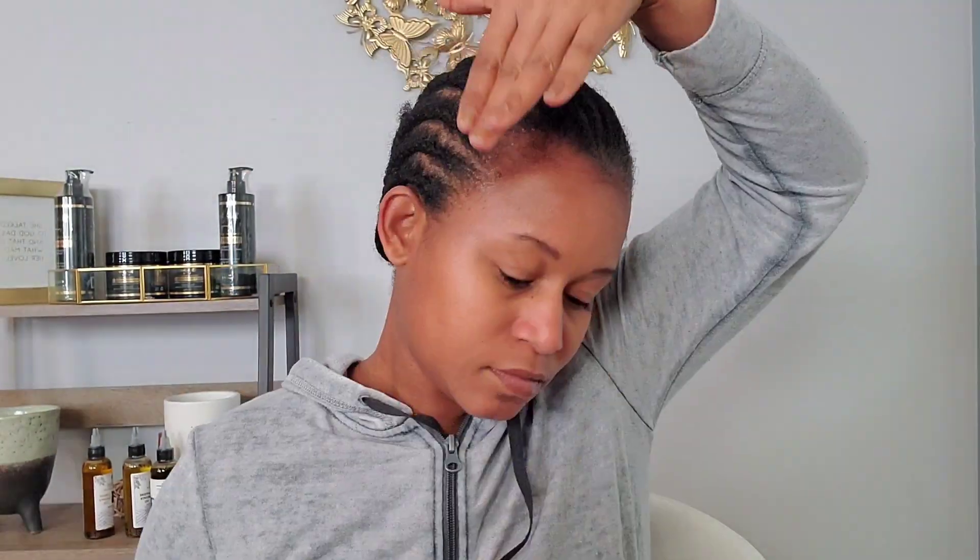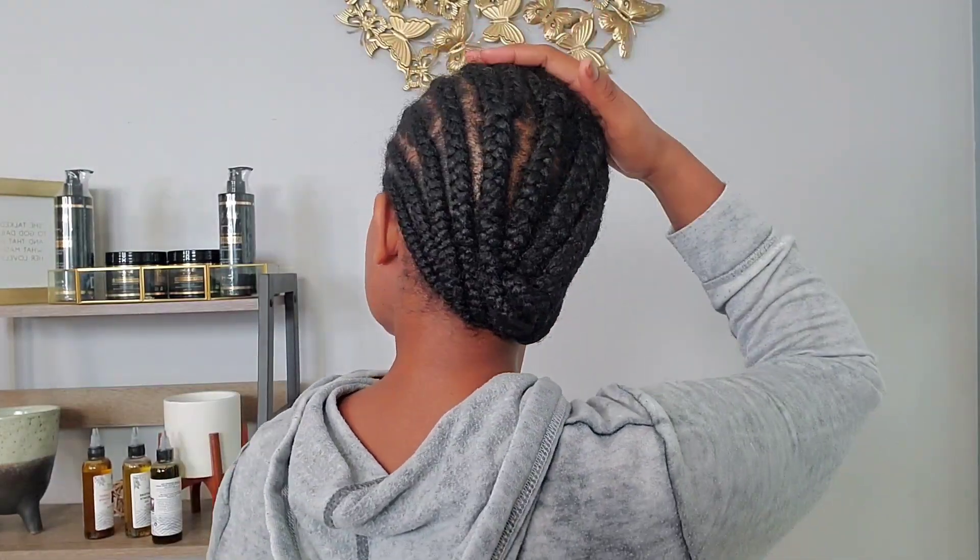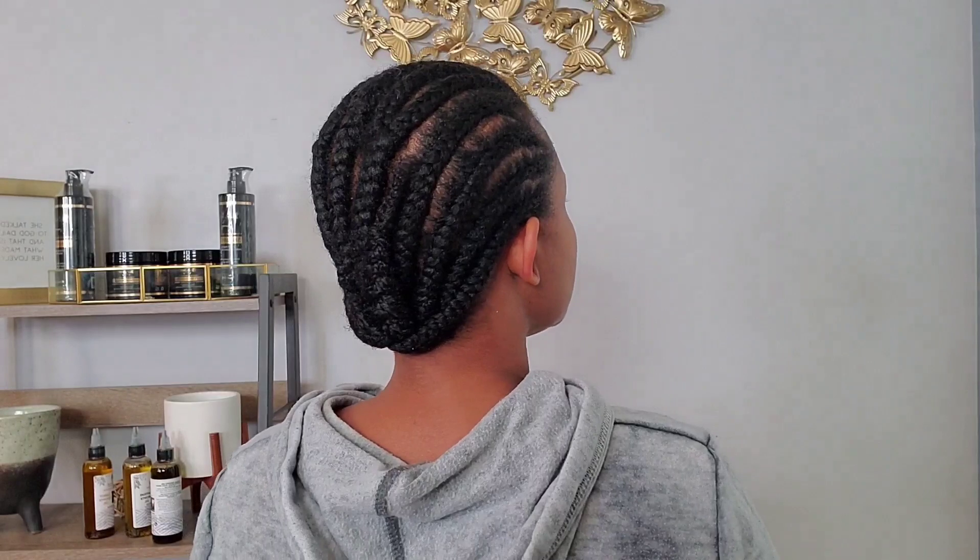Hi family, welcome or welcome back to my channel. In today's video I will be applying my first lace wig. This is by no means a tutorial — I'm just showing you guys exactly how I will be applying my first wig. I see on YouTube a lot of girls know how to do this, and I think it's time for me to start learning other things apart from just doing DIYs and natural hair.